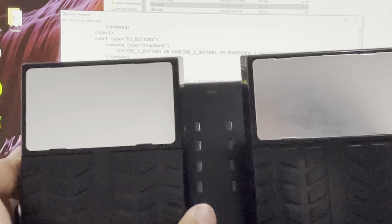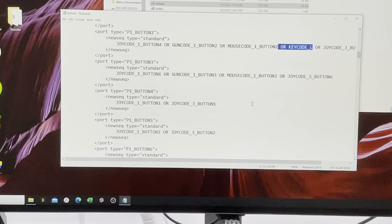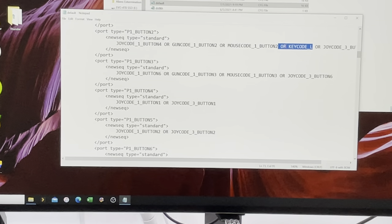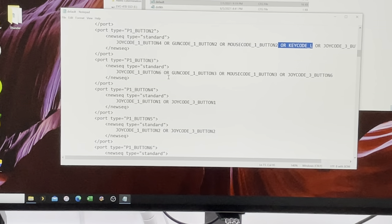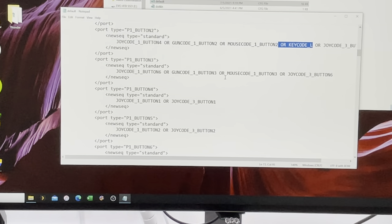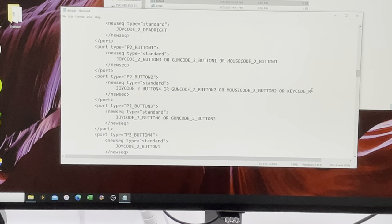If you're doing this as a dual pedal for one player — two pedals, one person — you can also add keycode R to button three so that your button three can also act as a tertiary button. So L is reload, and the right pedal could be your weapon button or bomb button. That's how you do it in MAME.